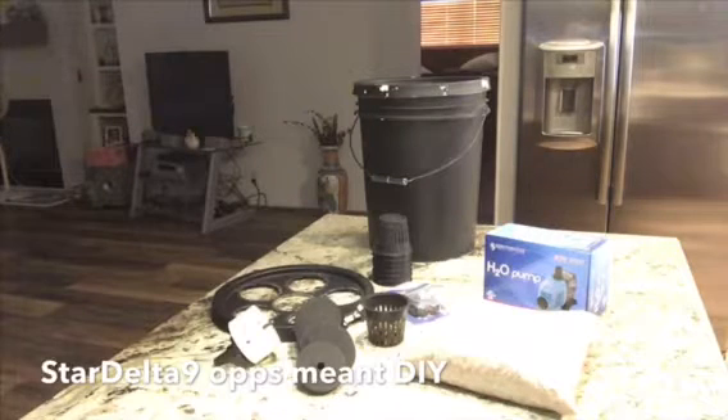The secret to aeroponics, in my opinion, lies in the increased oxygen availability to the roots due to the lack of root zone medium. There are many pros and cons. Some of the pros are quick, vigorous growth; you can do lots of cuttings; and it's mobile — you can move it rather easily from spot to spot.